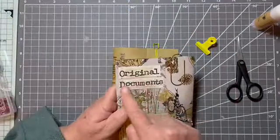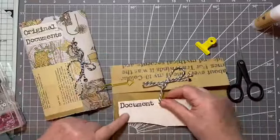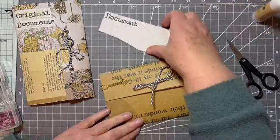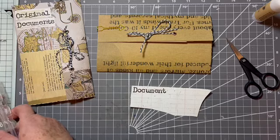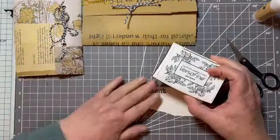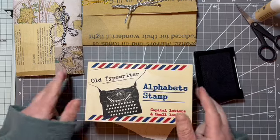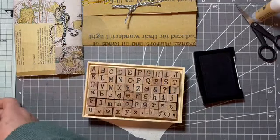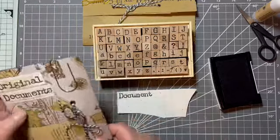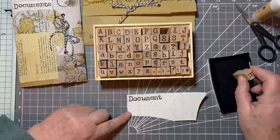I've got a fancy paper clip. On the other one I stamped 'original documents' just for fun, but this time I'm going to stamp 'document holder' and put it longways, just so it's a little bit different. I'm using some Versamark Onyx Black ink and my alphabet stamps. I want to put 'document holder' — the other one says 'original documents', I just made it up — this one's going to be called 'document holder', just for a little bit of variety.